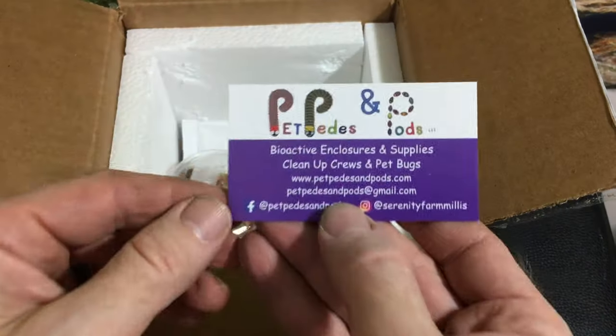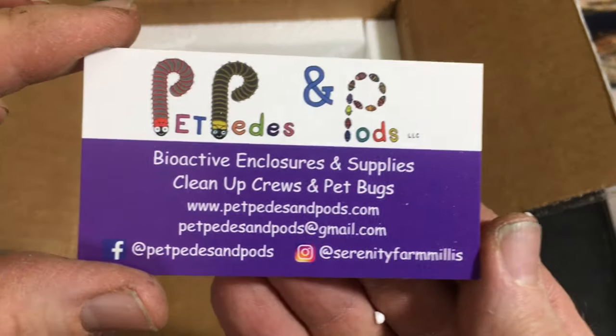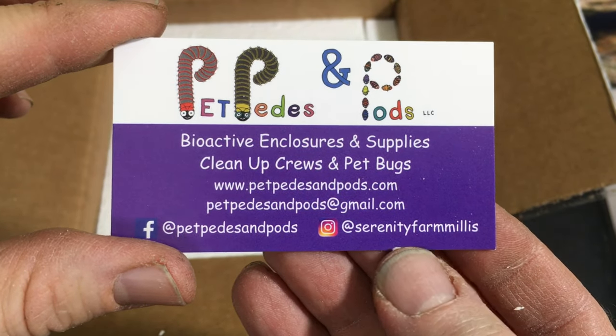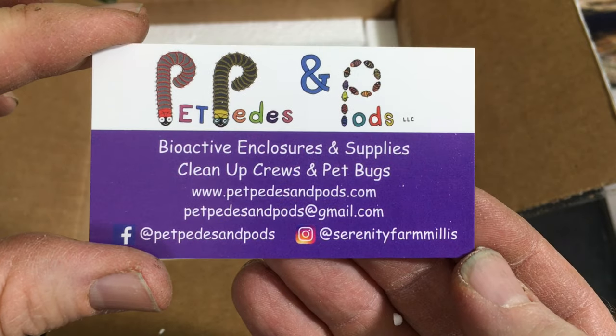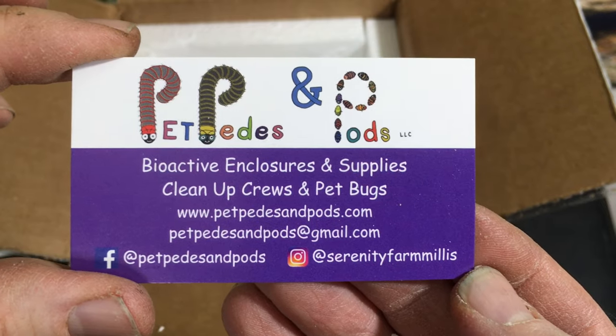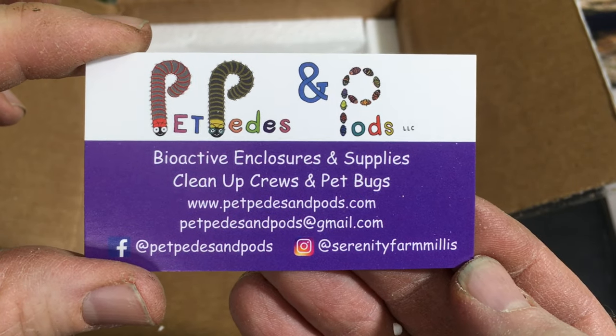Here's the Petpeds and Pods card. They're very active on Instagram — they post a lot of cool pictures and videos of isopods and millipedes and things, so definitely make sure to check that out if you have not done so.